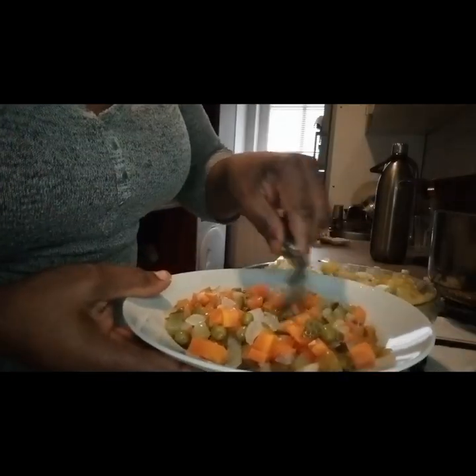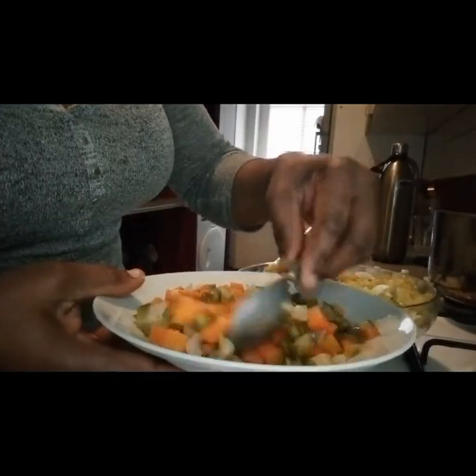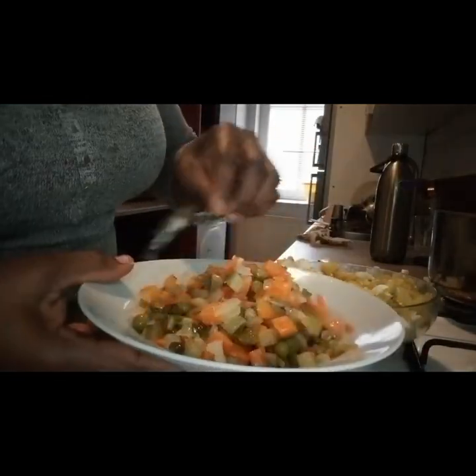Here I have some white onions, some carrots and green peas. They are pickled — I got it from the shop.